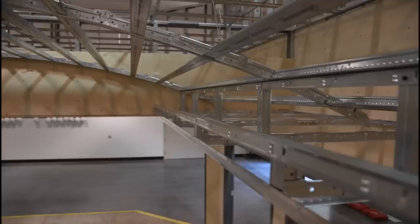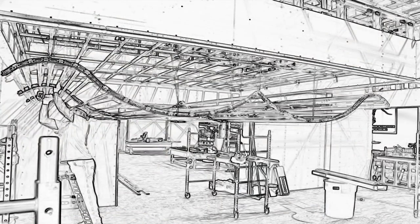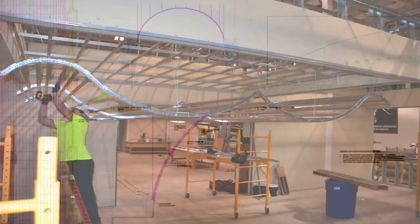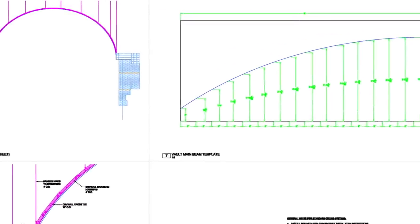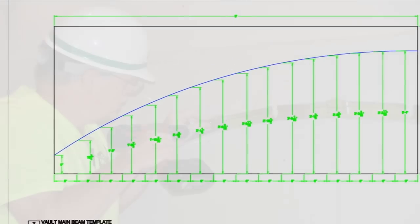These three curved drywall grid scenarios demonstrate ceiling construction excellence using Armstrong drywall grid. Armstrong will customize shop drawings for your specific job, complete with radius coordinates so you can easily plot out your jig templates on the job site.